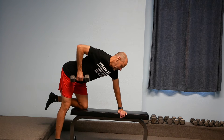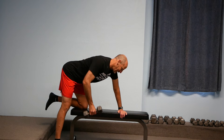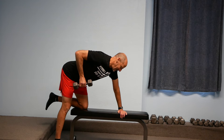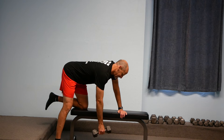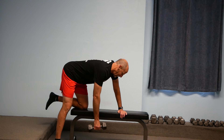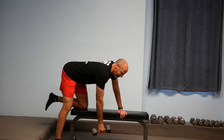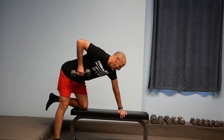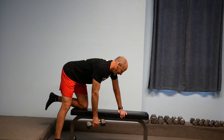I don't really engage the bicep — I'm primarily just engaging the back muscles as I do this exercise, driving that elbow up towards the ceiling and then lowering that elbow down. If you just think about someone standing behind you that you really don't like and you want to elbow them really hard, just drive that elbow all the way up into that person, and then lower it back down.